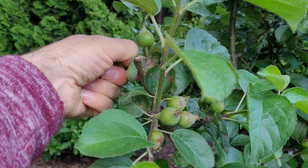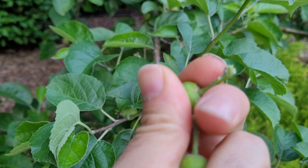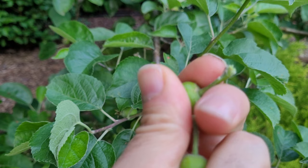But you've got to be a little bit careful when you pull them off like this, otherwise you can rip off the whole fruit bud. So you just want to push the stem in the opposite direction that the apple is growing, and it pops right off at the base — just like that.